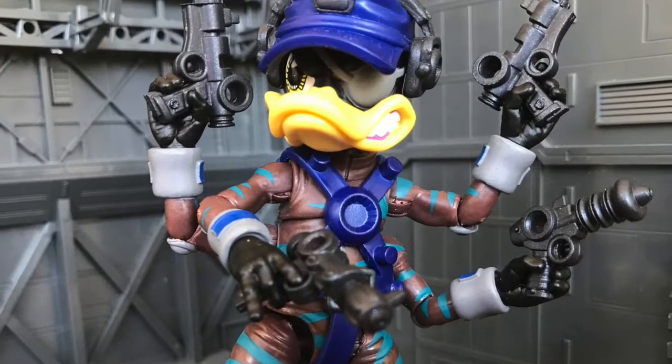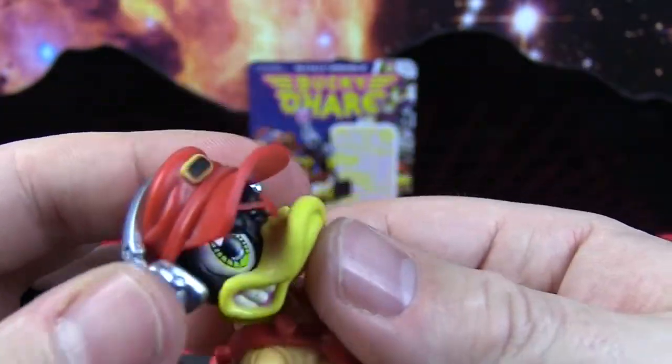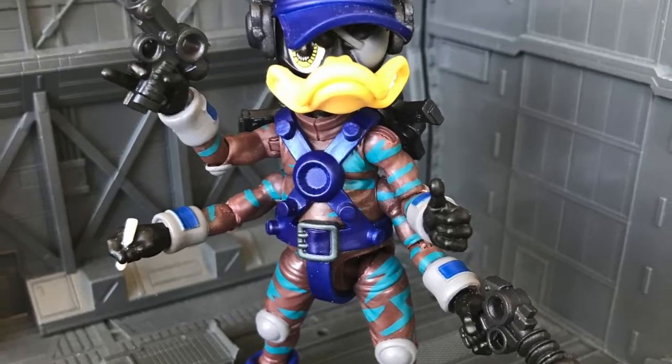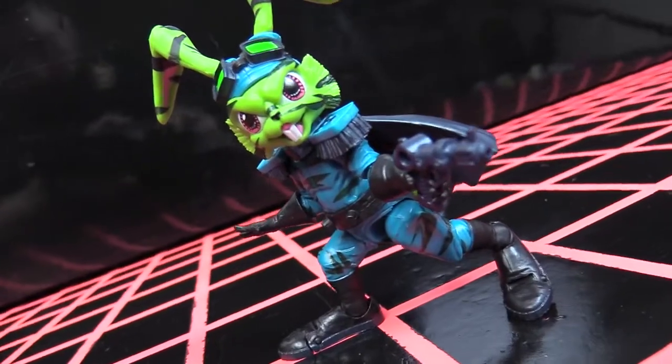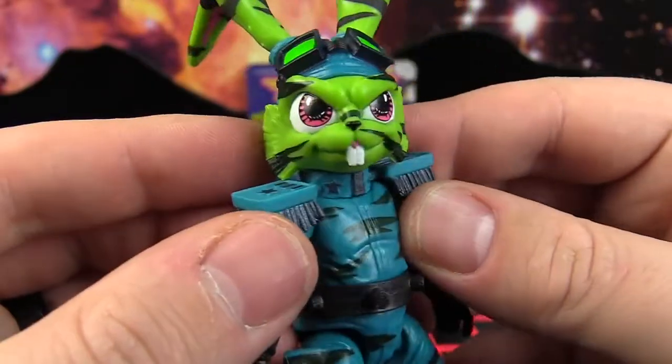There's no actual physical difference from the previous Dead Eyes so if you want more details on his articulation and so on then feel free to watch my other videos on them. The focus falls solely on the deco for this guy. The previous Bucky figure who shared the same sub team was decked out in a gorgeous teal and a bluey black pearlescent shiny colour as well as some tiger stripes.